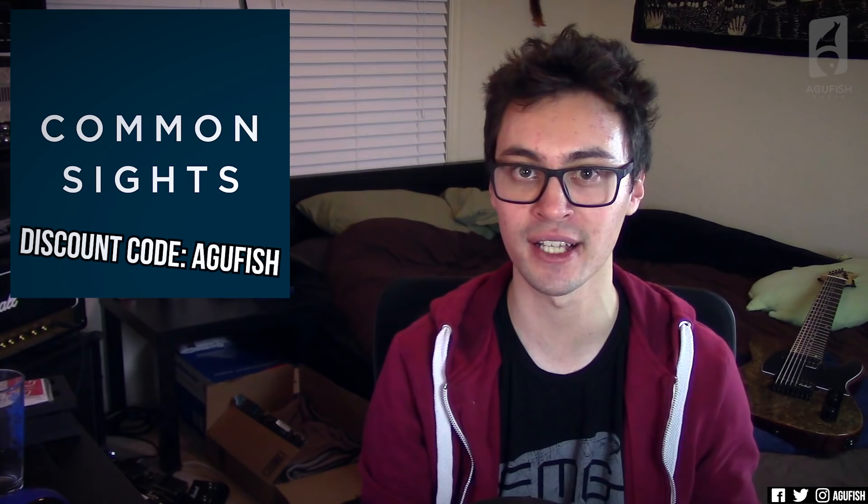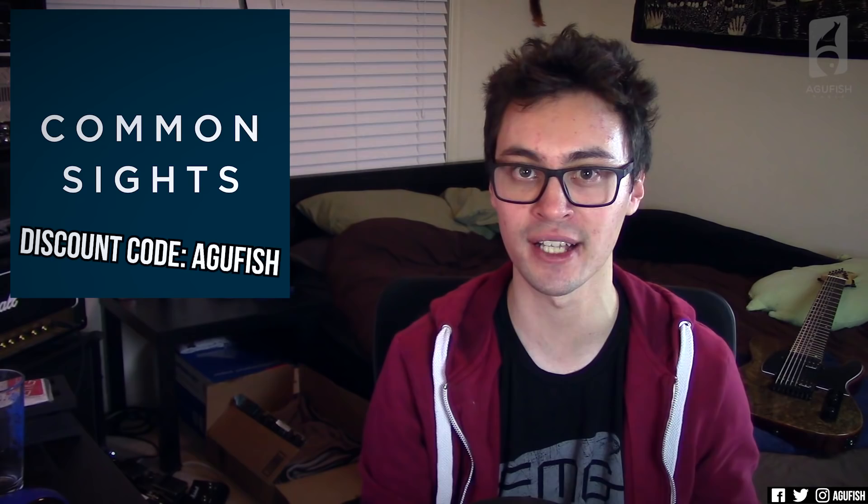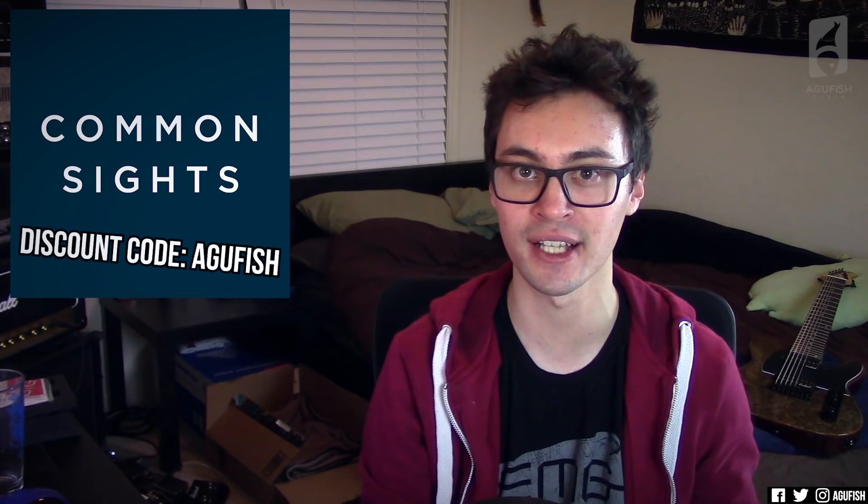And that'll do it for this week's episode of Ask a Fish. Let me know your thoughts on anything discussed in the comments — like, subscribe, do all the YouTube stuff. Don't forget to check out Common Sights — the code AguFish gets you 15% off if you like what you see. Click the little bell to turn on notifications. YouTube's been doing this thing recently where new videos won't appear in sub boxes for about an hour, which is a fun little new feature for us creators. Thanks so much for watching — you've been awesome, and I'll see you for the next video.